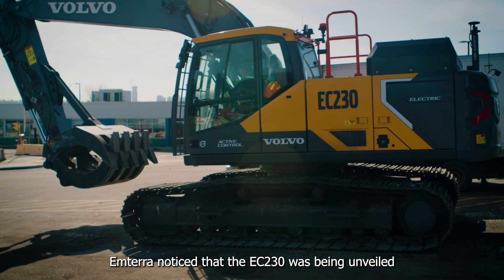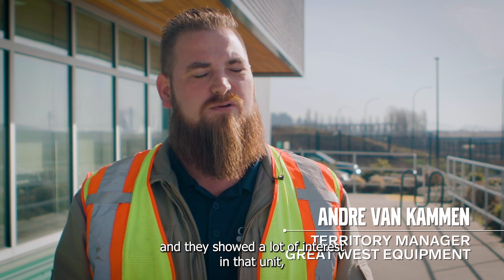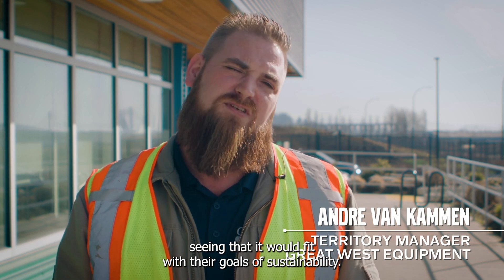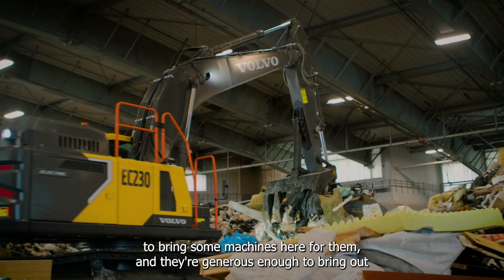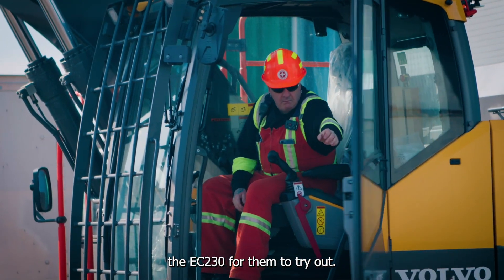Emterra noticed that the EC230 was being unveiled and showed a lot of interest in that unit, seeing that it would fit with their goals of sustainability. We contacted Volvo expressing Emterra's interest in it, hoping to bring some machines here for them, and they were generous enough to bring out the EC230 for them to try out.